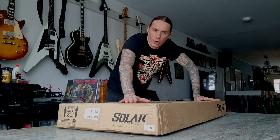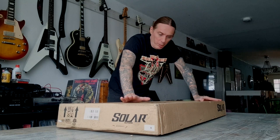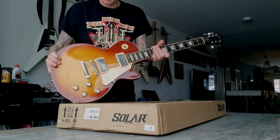It's a brand new Solar 1.6 TBS, I think. I have played Jacksons, Gibsons, Fenders for many many years and this spring I was recording a lot of new songs and I used Les Paul like this.